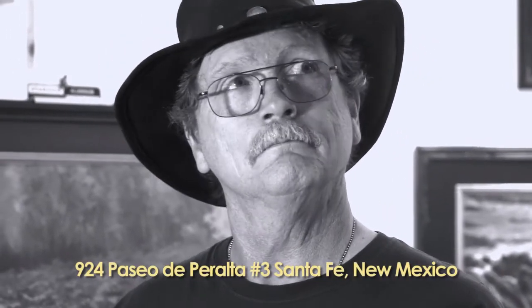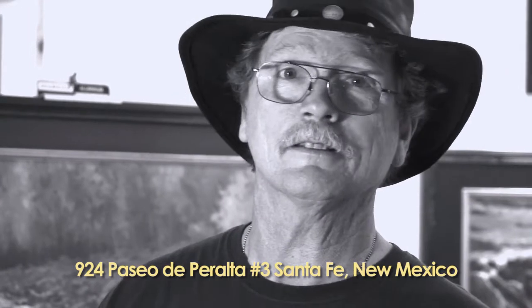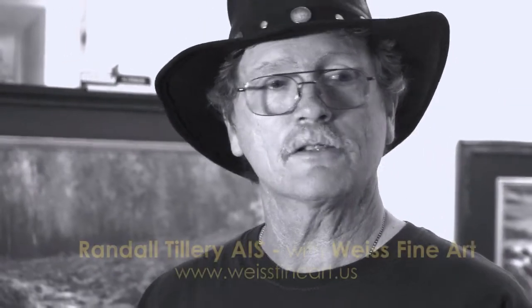It is a real pleasure and an honor to be here at Weiss Gallery. If you're in the area, it's 924 Paseo del Prado in Santa Fe — stop by and check it out.